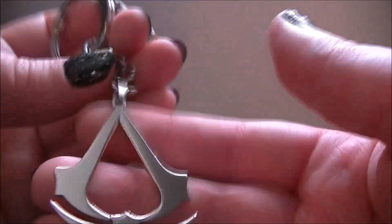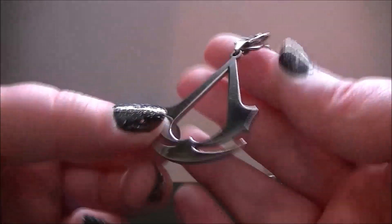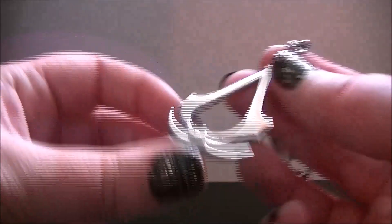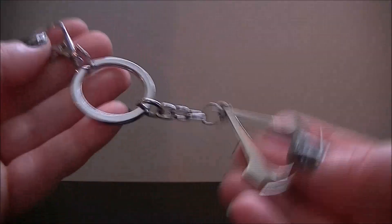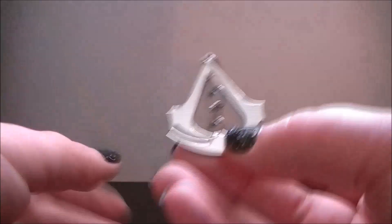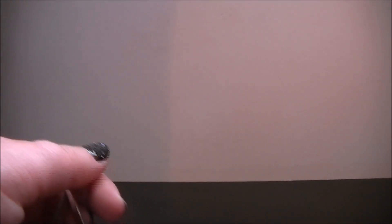I really like this for £2.99 with the free postage — I think it is decent. A little good likeness to the actual logo; I don't think it's an official product, but yeah, I like that quite a bit. So thanks for watching and I will see you all again soon, bye.